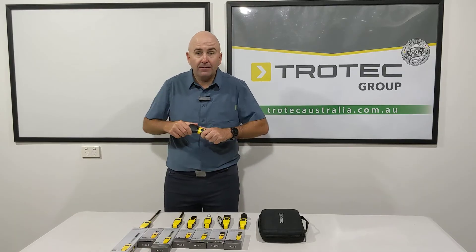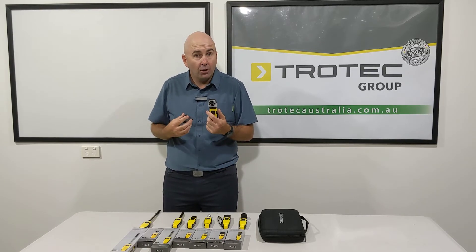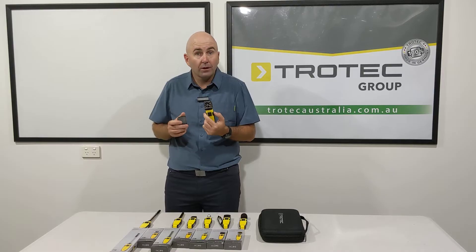Then we have different types of anemometer. This is a fan anemometer — a little bit different, it's not telescopic, but it's a very good anemometer as well.